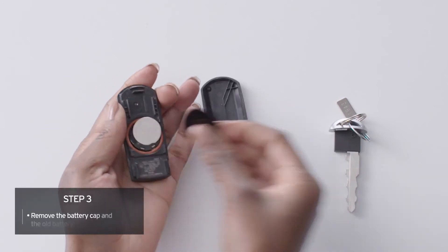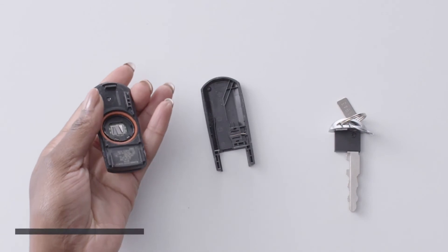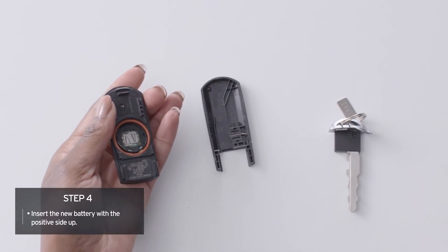Now, remove the battery cap and the old battery. Carefully insert the new battery with the pole side up.